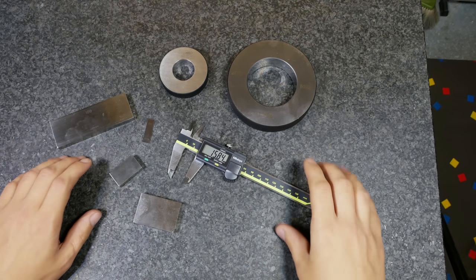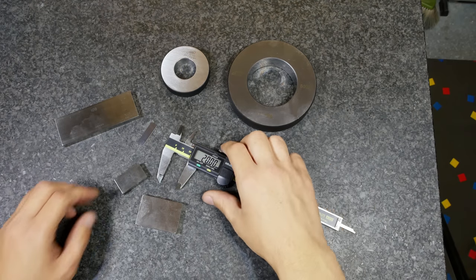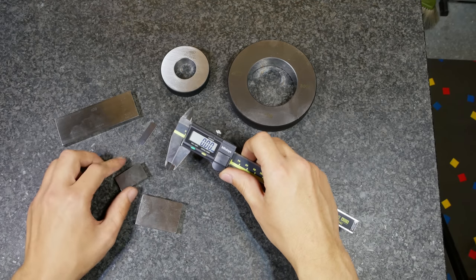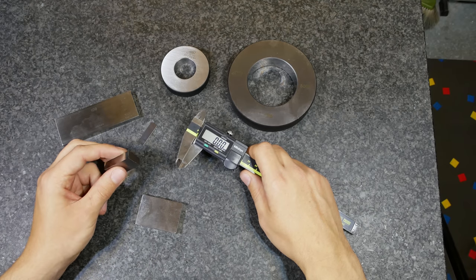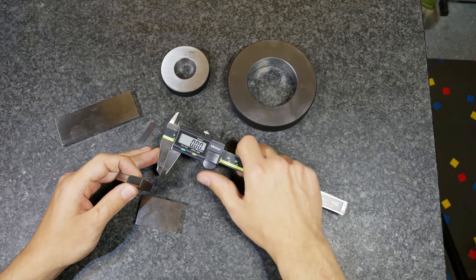First we want to start with the outside dimension. Before you start measuring something, always make sure the measuring surfaces are clean and the caliper goes to zero when you close it. Also the surface you want to measure has to be clean, and before I start measuring something I always think about what errors can I make.